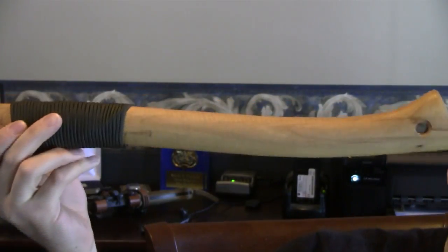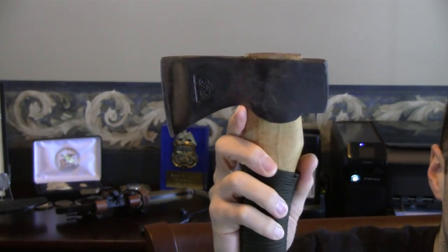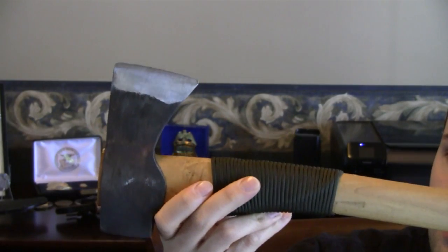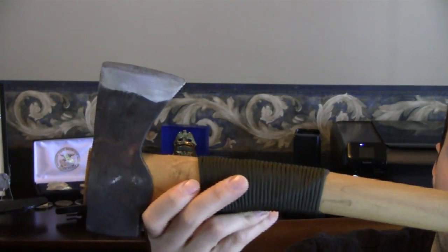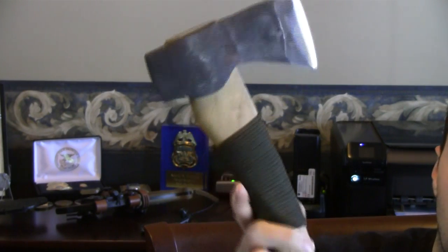The overall length of the axe is 18 and three-quarter inches. The axe head overall is six inches with a cutting surface of three and a quarter. Mine comes in at a weight of 2.4 pounds with the sheath on, and as you guys can see I have some 550 cord wrapped here as well. There's also a lanyard hole.